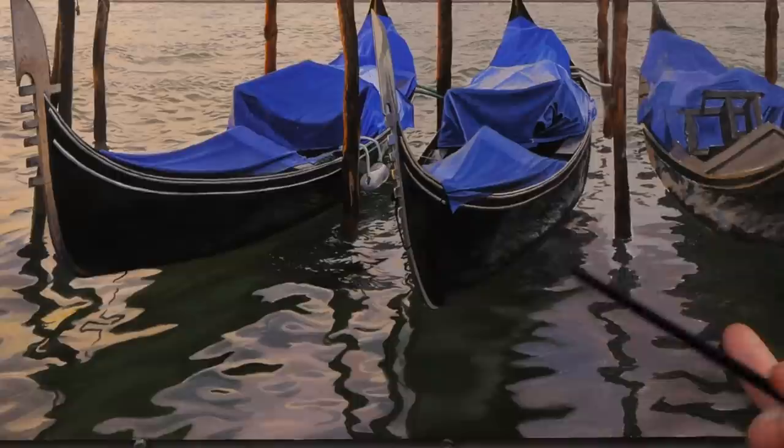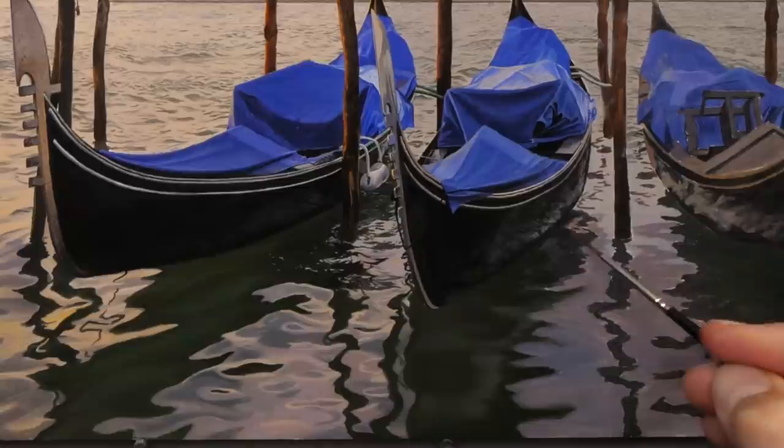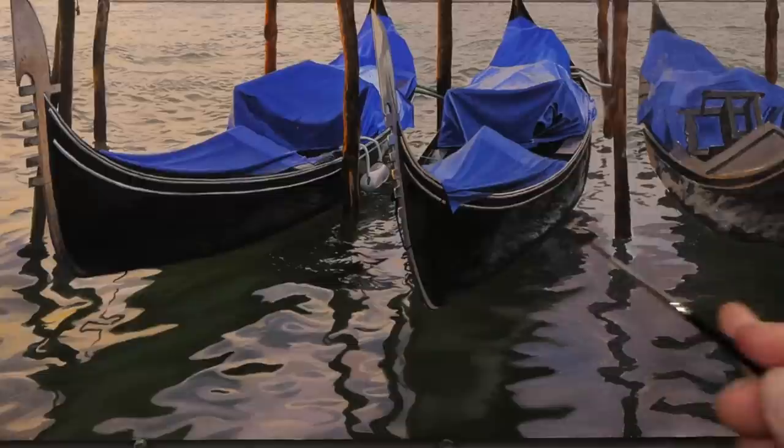I'm going to go back to the smaller brush now and work on just this area of dark here. There's quite a lot going on in that water — it's a bit more choppy. We do have some darker areas but they're smaller, so a smaller brush is going to allow us to really refine those smaller details.